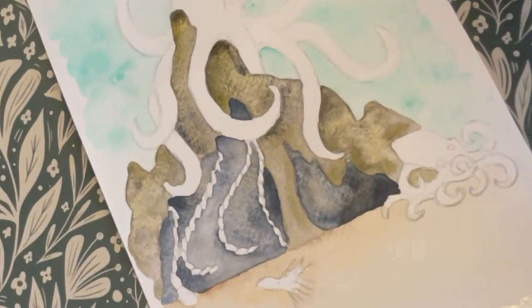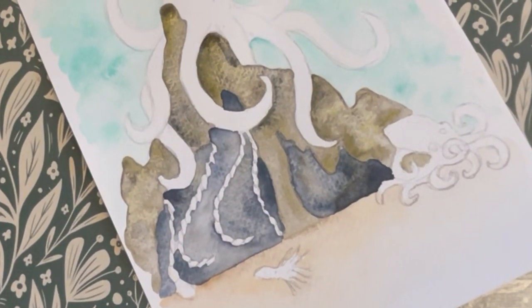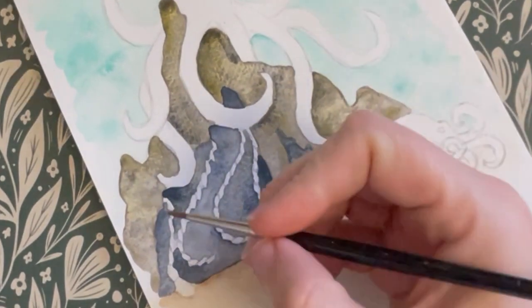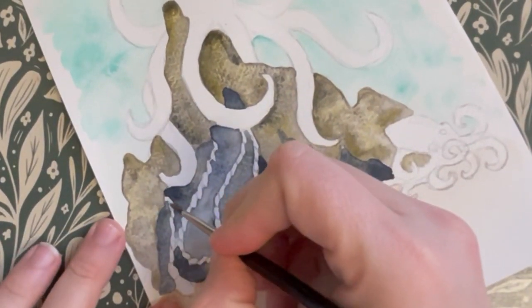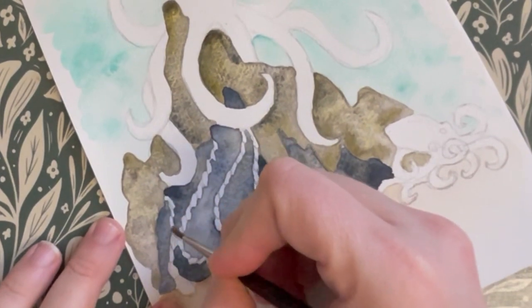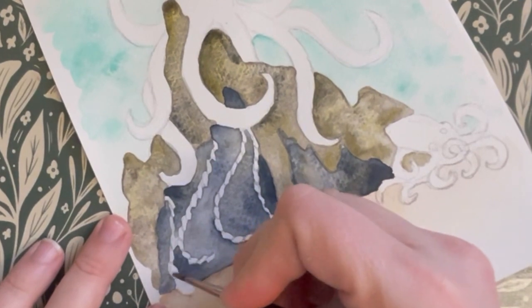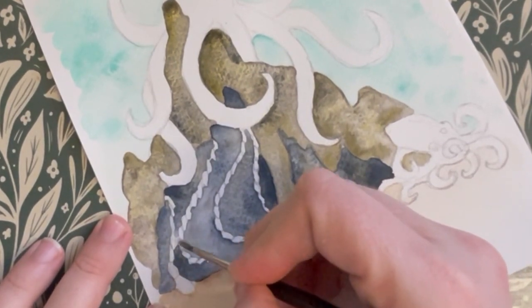Now let's move on to our eggs. Octopuses lay their eggs in these long strands that often look a bit like pearly white grapes. They can lay anywhere between 20,000 and 80,000 eggs. We're going to paint these eggs using a very pale blue, and add colour primarily to the bottom and right-hand side of each egg to create more of a 3D effect.